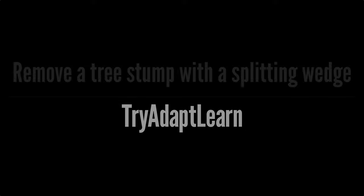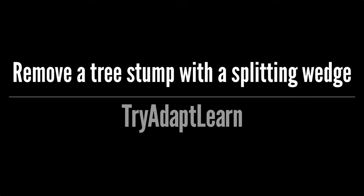Try, adapt, learn. In this video we will try to remove a tree stump with the splitting wedge.